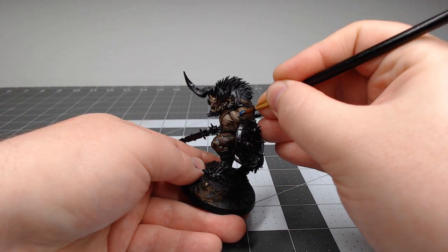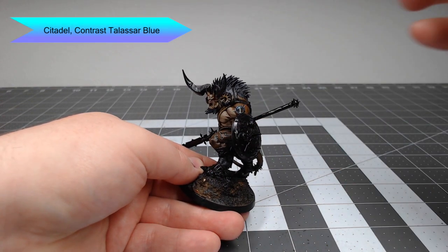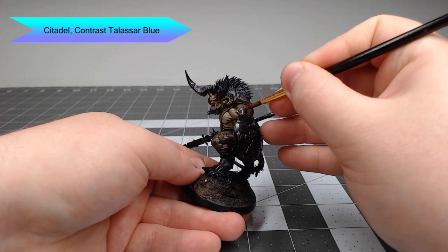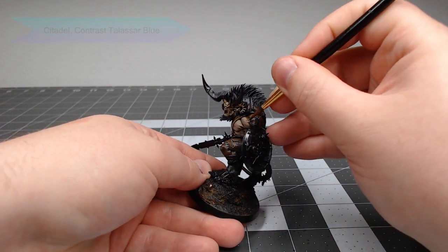Now we're going to take Contrast Talassar Blue and put this inside each of those runes. We're going to use a bit of water and spread it out evenly onto the skin, so it gives the runes the appearance of having a little bit of magic glowing off of them.